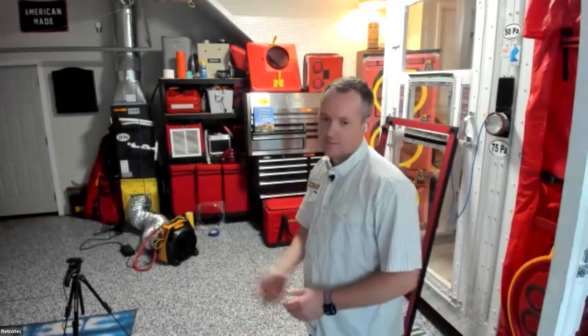This is my lab where I do a lot of the virtual training. Today we have a model 340X hooked up to a ducted mini split — we're going to run a duct leakage test on that a little bit later. First, we'll cover basics on setting up a system and a house, and then we'll talk about automated testing and where that's going in the near future.